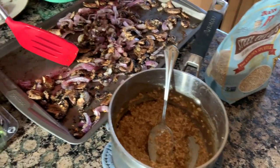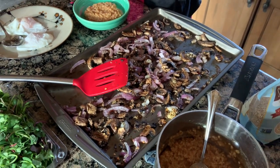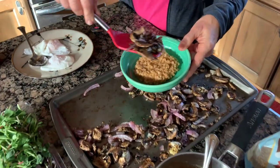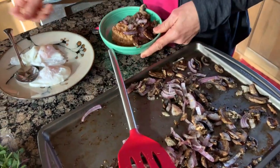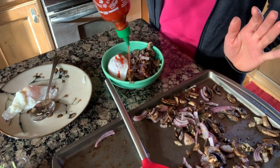We also roasted mushrooms and red onions — this is the winter/fall version. Our summer version includes roasting cherry tomatoes when they're nice and juicy. Then you've got a bowl of your steel cut oats, add some vegetables, and add a poached egg.